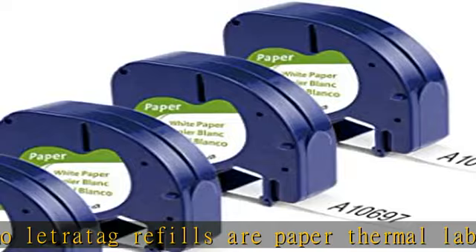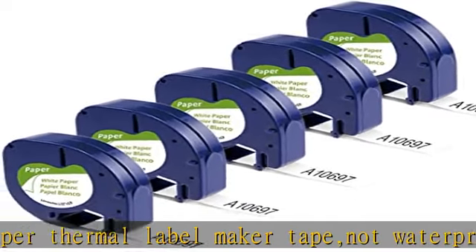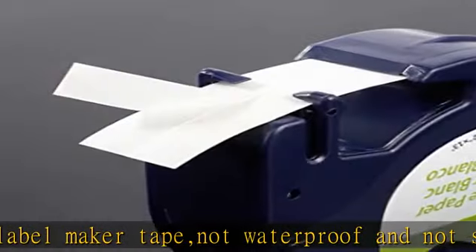Applications: the replacement for Dymo LT90 1330 label tapes are suitable for indoor use such as home, office and school. Used for storage identification, cosmetic identification, and name identification, etc. Check the description to get this product today at the best price.